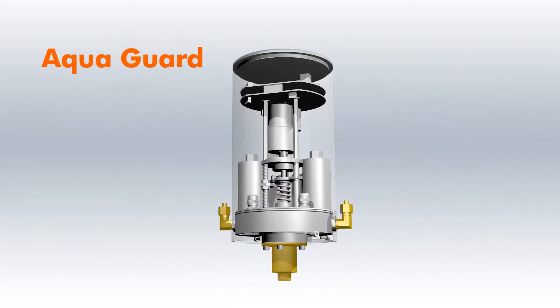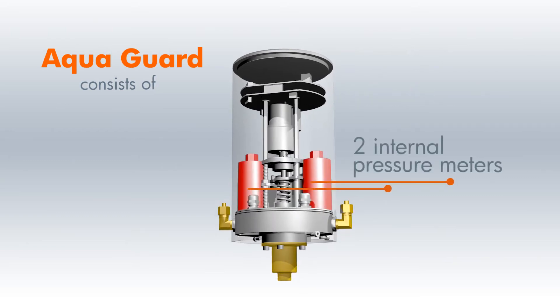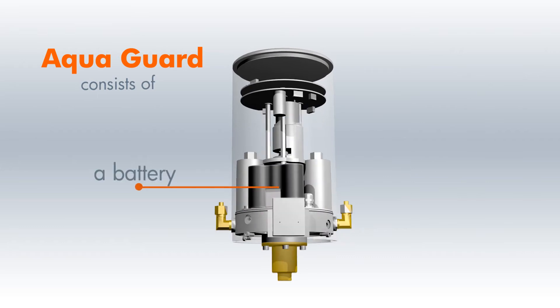AquaGuard consists of an electronic controller, a hydraulic motor, two internal pressure meters, and a battery with a lifetime of three years.